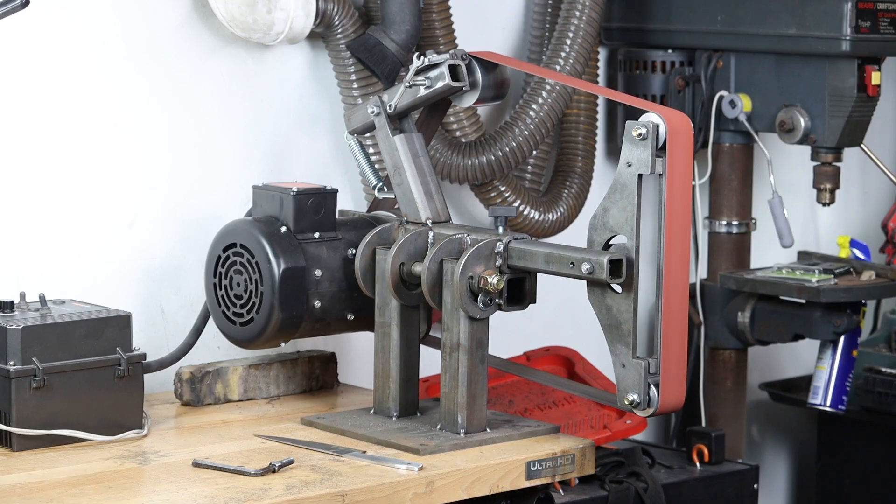Hey, what's happening guys? It's Brian House here for Housework. Today I'm just going to be talking very briefly about the 2x72 grinder plans that many, many people have reached out to me about. This is not a project video, so if you're looking for one of those you can go ahead and move on to the next video.